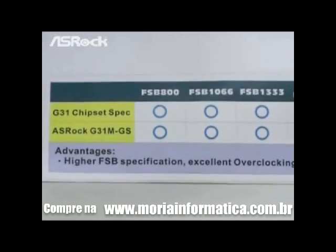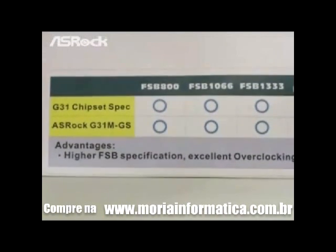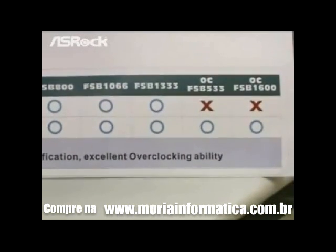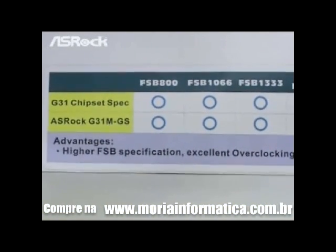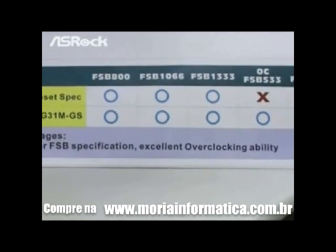But the S-Rock G31M-GS not only supports the Intel G31 chipset spec, but we also make it support overclocking — down to front side bus 533 and even overclocking up to front side bus 1600. So you can see the advantages of the G31M-GS: higher front side bus support and excellent overclocking ability.